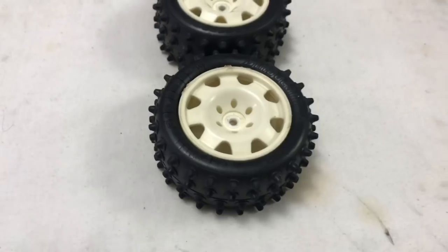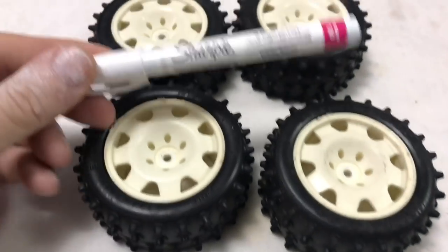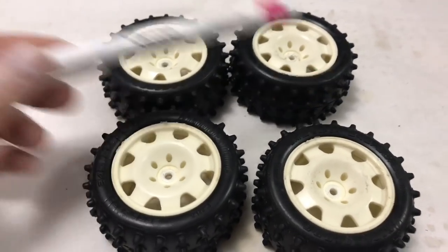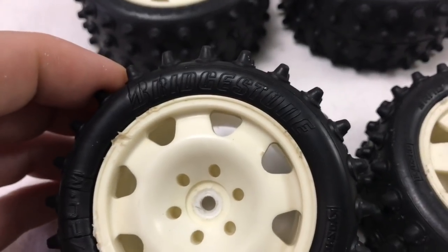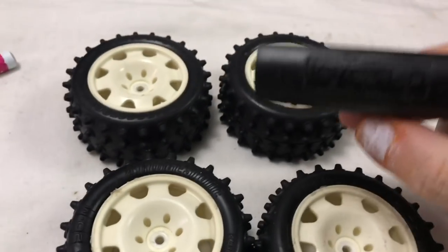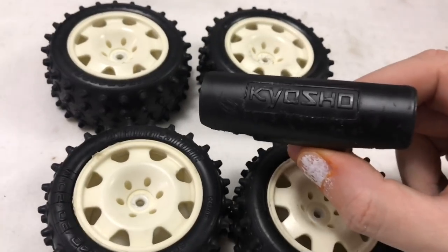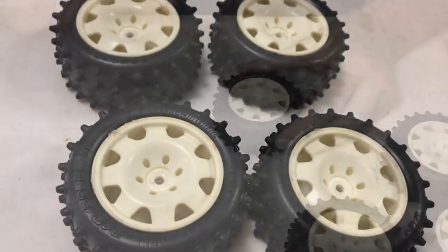Next up, I'm going to use the Sharpie ultra-fine white marker paint pen to do the Bridgestone markings on the tires. I might tidy that up with a craft knife. I'm also going to clean the front bumper and do the Kyosho logo in white, which generally looks pretty cool — as long as my hands aren't shaking. Let's get cracking with that.